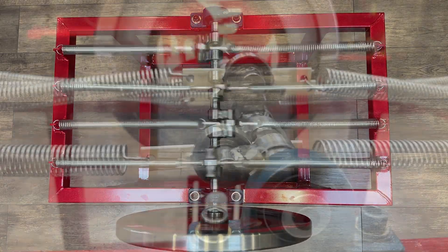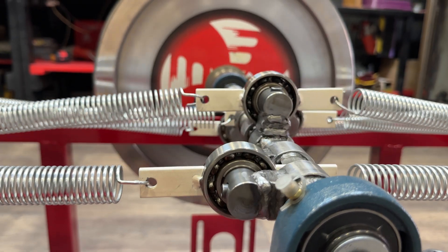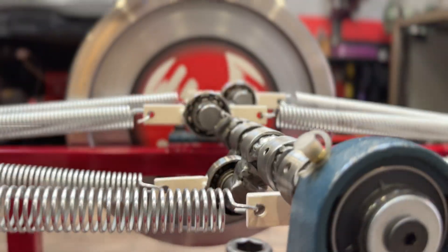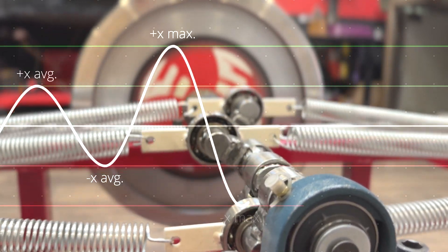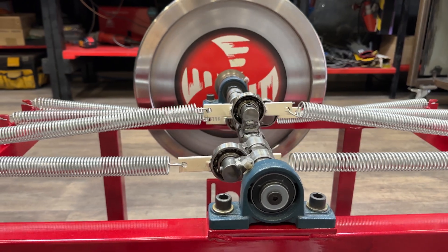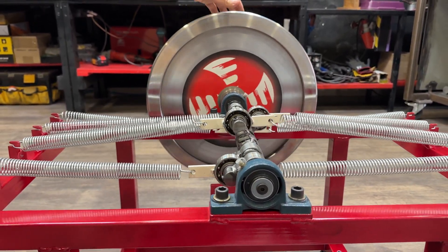As we explained in a previous video, when an initial push is given to the flywheel, it transfers its energy to the crankshaft, which induces an alternating linear oscillation in the springs. This oscillation triggers successive cycles of elastic loading and unloading in each spring, generating a forced harmonic oscillation synchronized with the axle's rotation.